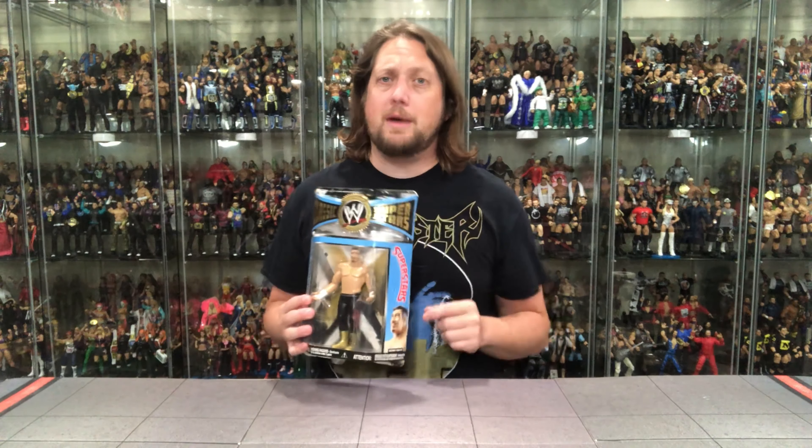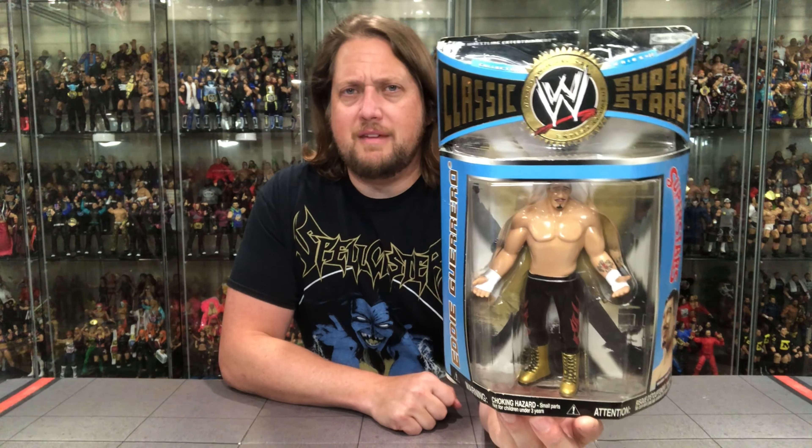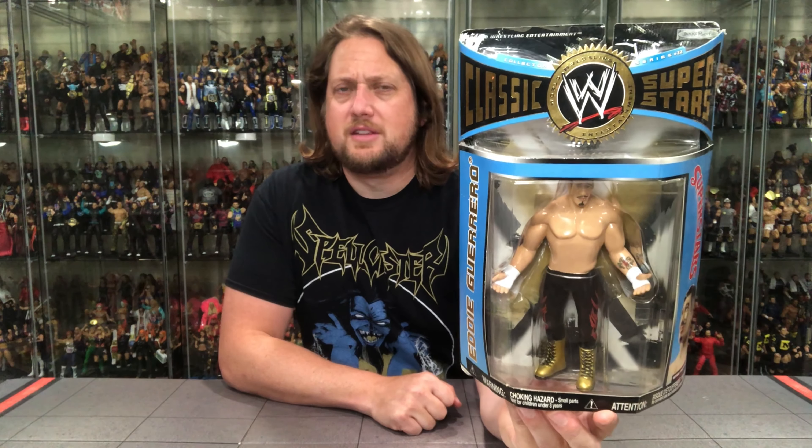We're going to do it like we normally do — take a look at the packaging, unbox it, and talk about it. Here is the Jax Classic Superstars inspired packaging. We know all about it, we love it. This is interesting though — the LJN inspired look with the blue always kind of threw me off, but you could always spot these a mile away on the pegs if you were out there searching during this time frame.